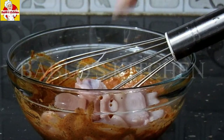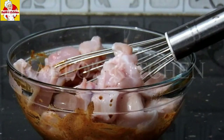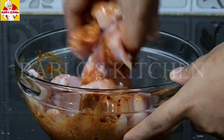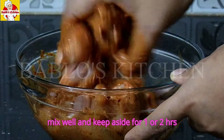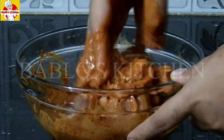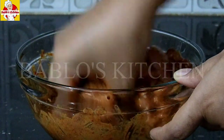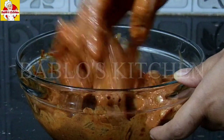Add the chicken pieces and mix well to coat them in the marinade. Let's marinate the chicken pieces for two hours. If you want to make it overnight, you can also marinate overnight. Let's make sure the chicken pieces are fully coated in the marinade.